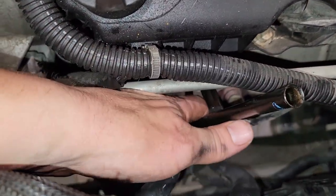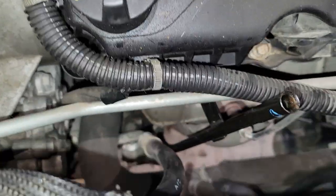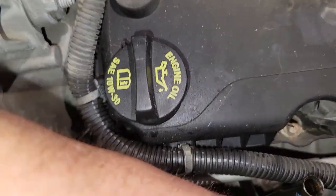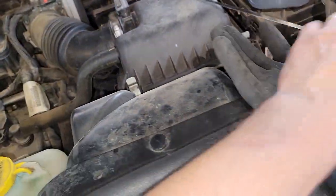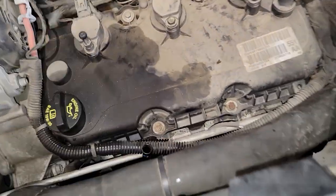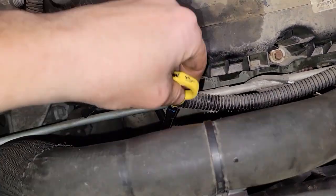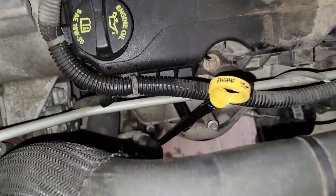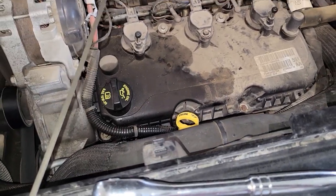Got it tightened up. That knuckle socket really comes in handy for that particular angle — it's up and you've got to have the ratchet a little bit to the right. Got that done, so now we can throw in our dipstick. Bingo — just like brand new. So anyway, there you have it: dipstick replacement for a 2010 Dodge Journey. See ya!